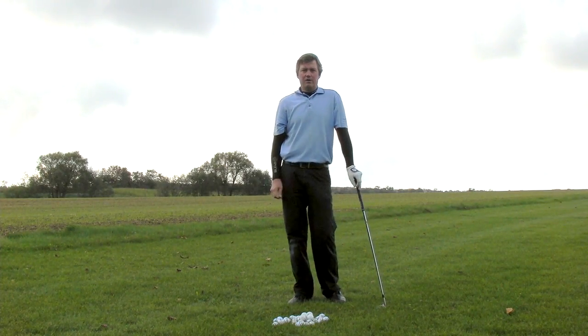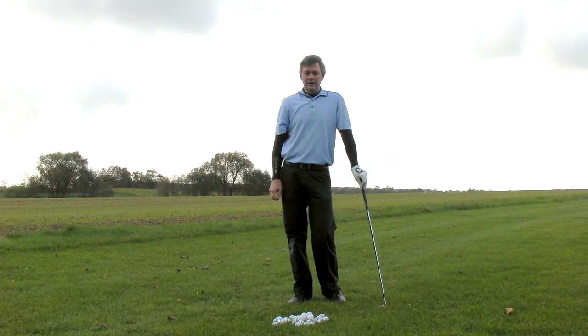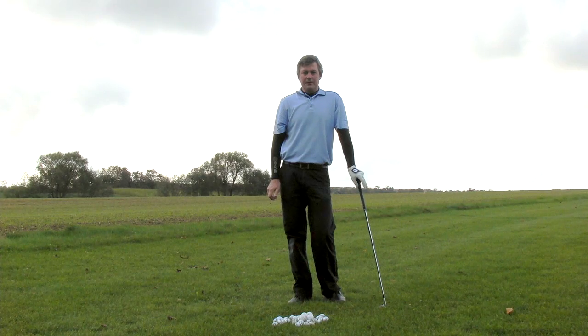Hi, Kirk Yonge here from learninggolf.tv. Today I'm going to give you a few tips about learning a single plane golf swing and why I find a single plane golf swing easier to repeat.